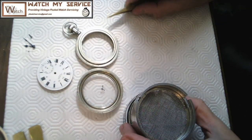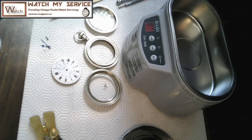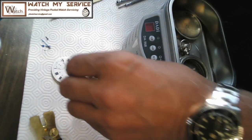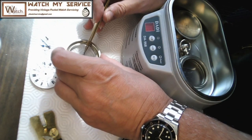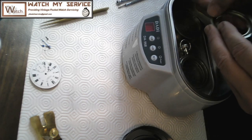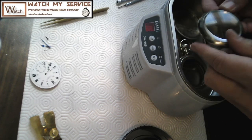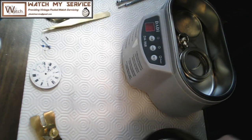I'm going to clean the case parts by hand and throw the case components in the ultrasonic cleaner. Let me show you the ultrasonic cleaner. I put the case, case back, and related parts in — not the dial face, which I'll work on separately. I want to make sure I always know where the pallet fork is. I might leave the crystal out since I already did a lot of polishing work on it.